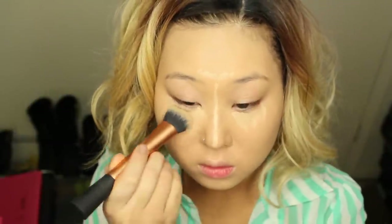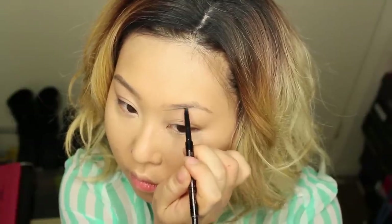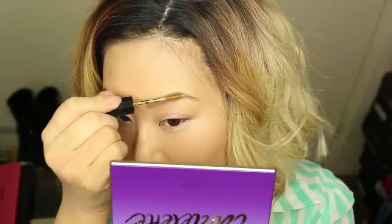Next I'm going to highlight and conceal my dark circles using NARS Radiant Creamy Concealer in Custard. I'm going to set my concealer and foundation using NARS Crystallized Translucent Loose Powder, and then I'm going to do my brows. This is my Holy Grail — Anastasia Beverly Hills Brow Wiz in Soft Brown. This shade is a little bit dark so I'm going to apply a brow mascara on top: first a clear one, then a blonde tinted brow mascara. Since it's tinted, it colors your brows without bleaching them. I'm carefully applying this only on my brow hairs.